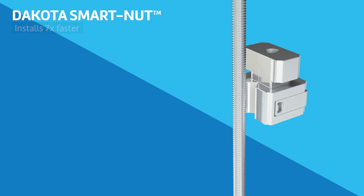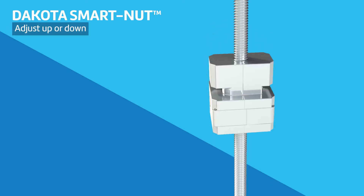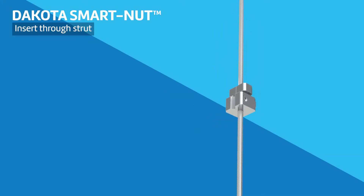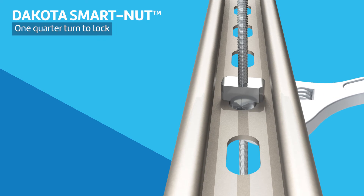To install, simply snap the Dakota SmartNut onto the threaded rod near the desired height of the trapeze. Adjust up or down as needed by turning on the threaded rod. When the height is correct, lower the strut inserting the Dakota SmartNut through the slot in the channel. Rotate a quarter turn with a wrench to lock the Dakota SmartNut into place.